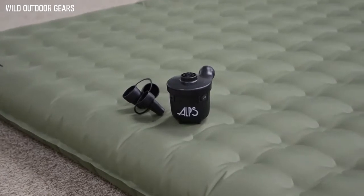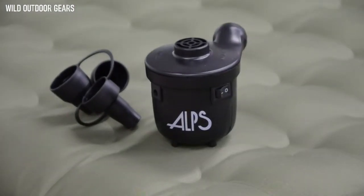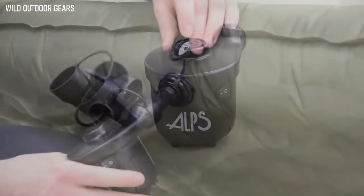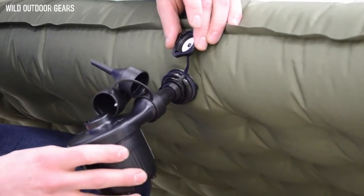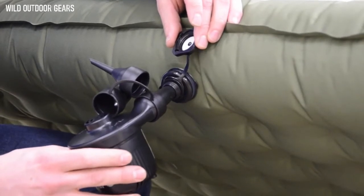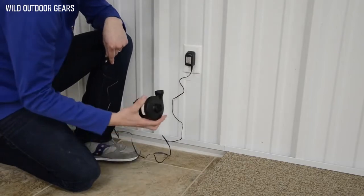The Velocity Airbeds use a cutting edge pump design that is compact, powerful, rechargeable, and inflates and deflates. When you're ready to use your airbed, you don't have to worry about hauling along a clunky accessory piece to get your airbed inflated. You just have the small pump that can be charged before each outing so you don't have to worry about buying batteries.